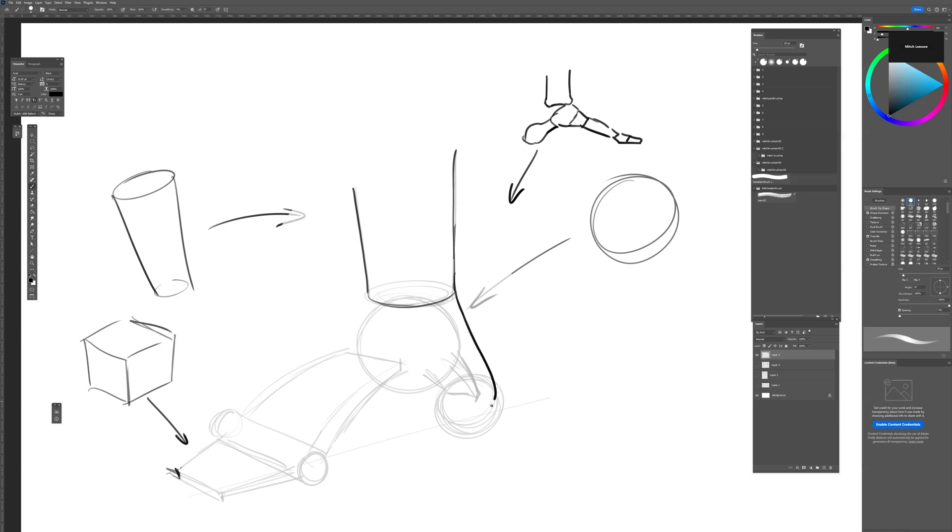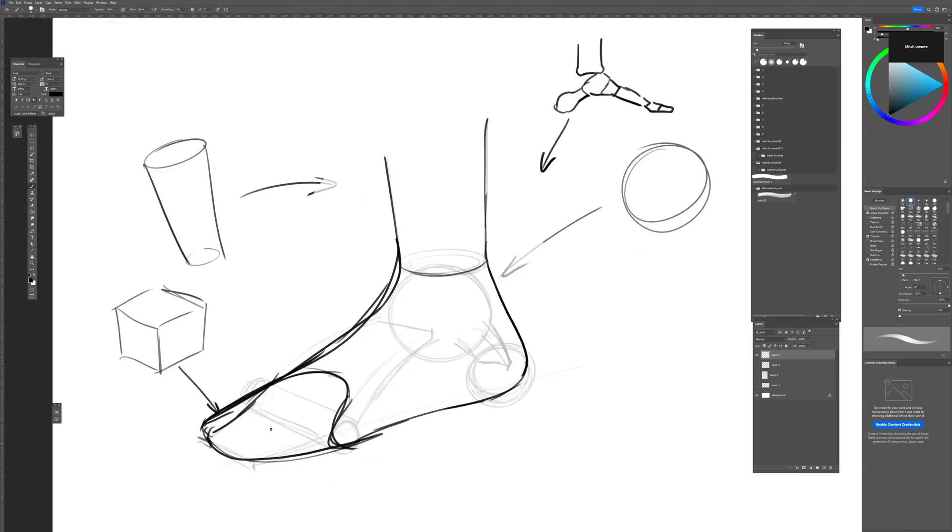Once we erase the construction lines and draw shapes on top, it starts to make more sense. You get the foot shape with the toes — because of the cylinder shape, we can rotate it up and down. The ankle can rotate horizontally and vertically. That's something I find really useful for drawing feet, and there's a lot more to explore on that topic.